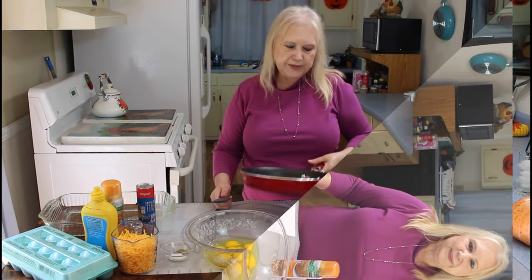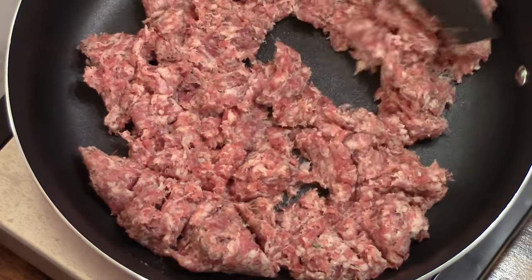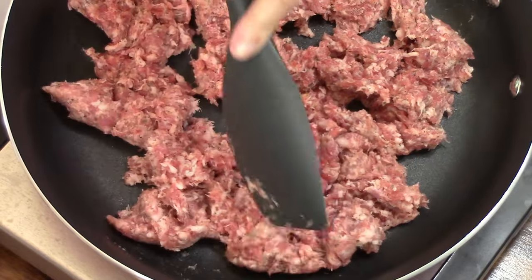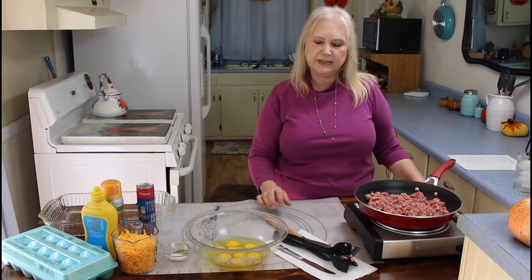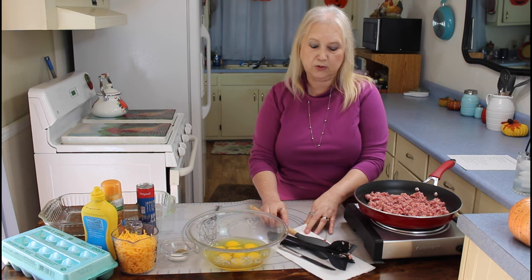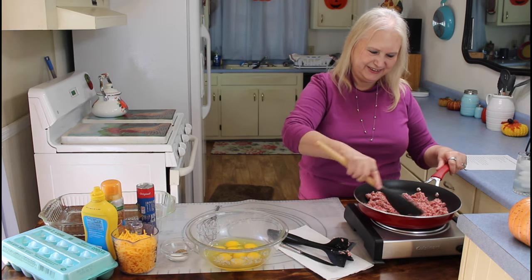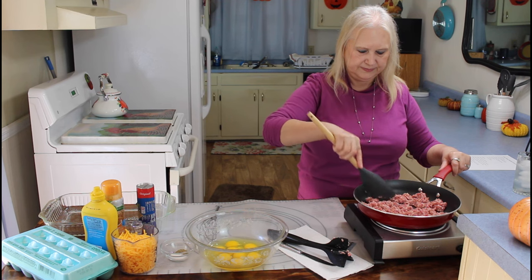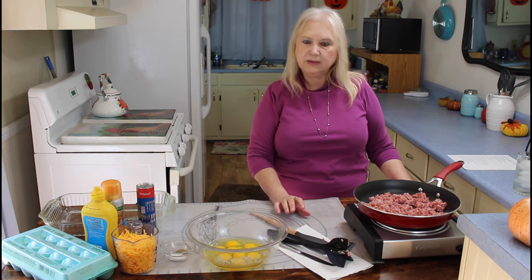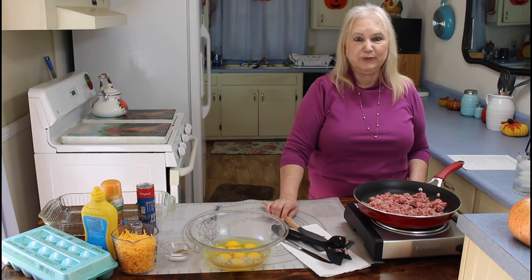So let me get started. The first thing I'm going to do is scramble up my sausage. This little casserole is a very easy, very tasty, quick, and yummy little casserole.